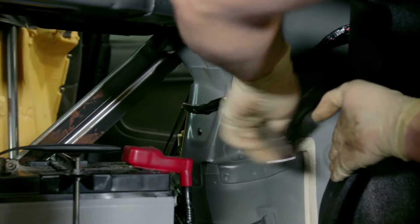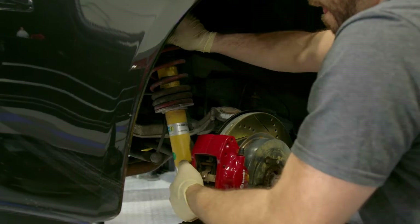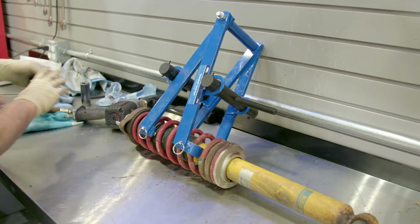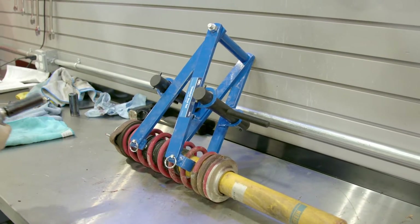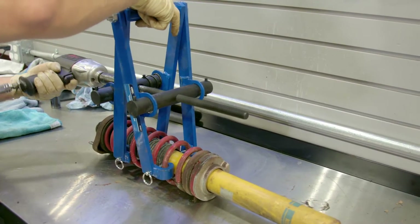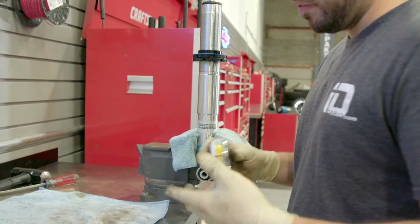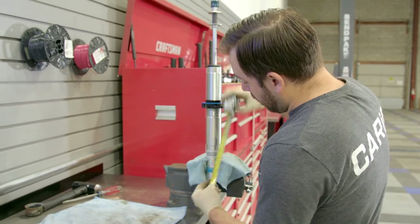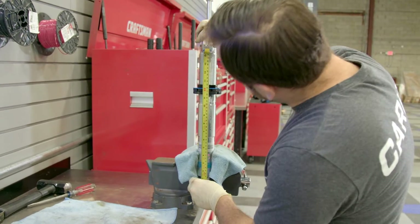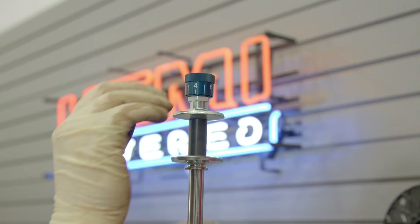There's one rear coilover out. Just like the fronts, we have to break down the rears because we're going to need the top mounting plate, the boot, and a couple of other components — so the spring compressor comes back out. Just like the front, Bilstein gives you an adjustment tolerance for the rear: anywhere from twelve and a quarter to twelve and three quarters inches from the center of the lower mounting point to the spring seat. We set it right in the middle at twelve and a half inches.